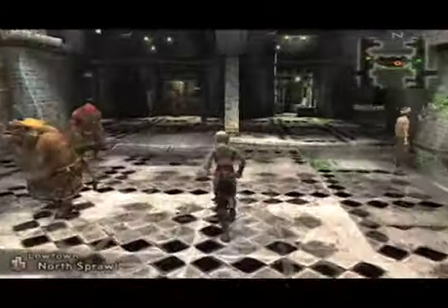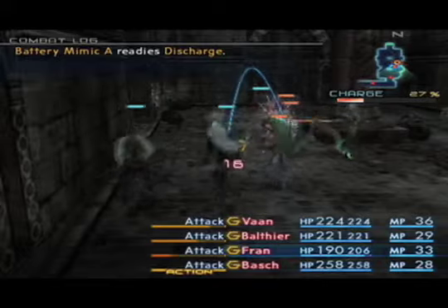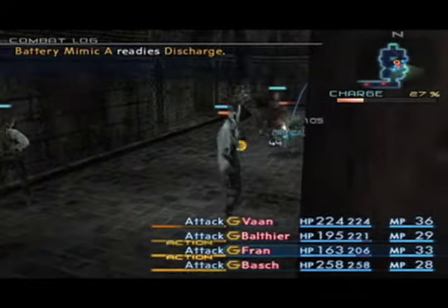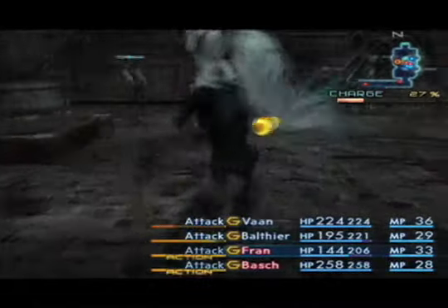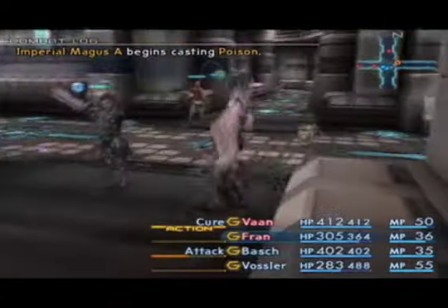All the dungeons have little themes to them. There's one dungeon where these mimic creatures are sucking the power out of it and when it gets dark these zombies come up and attack you. Another level has an alarm that keeps going off and you have to either turn it off or the guards will come. The dungeons always have something going on.